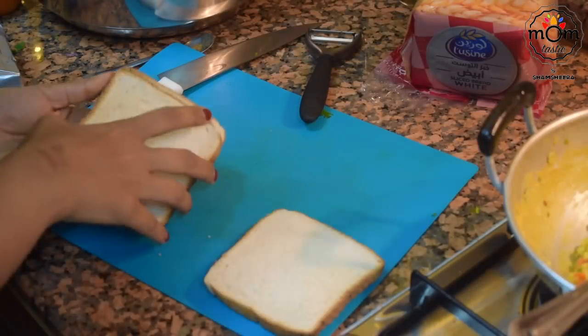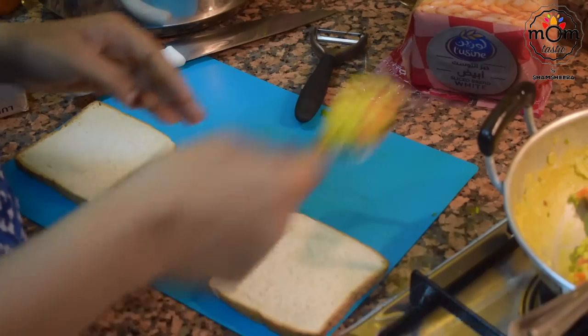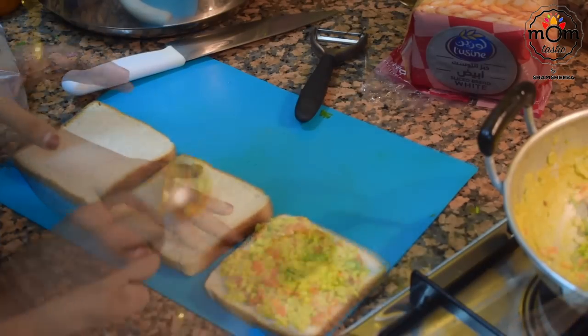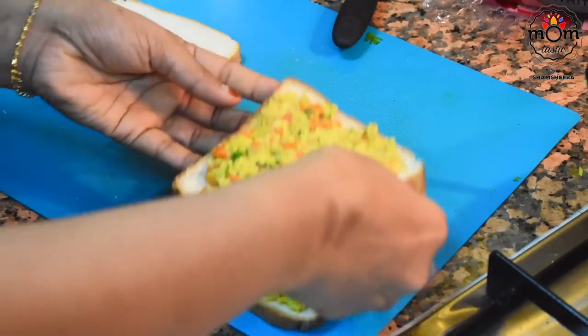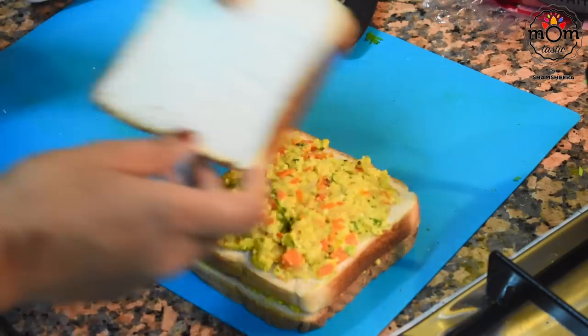Take three slices of bread. I normally don't trim the edges, but you may do so. Spread two or three spoons of the egg mix onto two slices, place them as shown, and the double decker sandwich is ready.